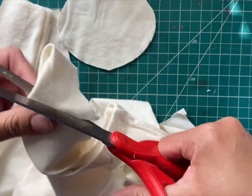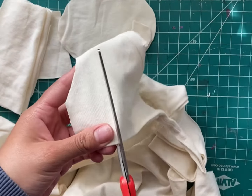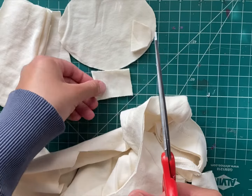Do the same with the ears, but smaller and cut in the middle. For the neck, we make a rectangle so there is enough to secure the head to the body when sewing the pieces together.